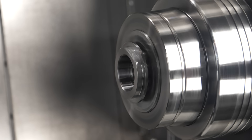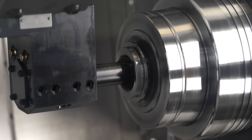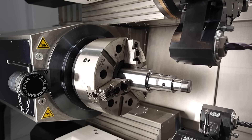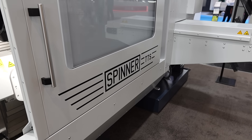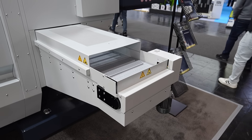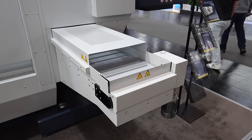Machine shops around the world need to get cycle times down and be more efficient, but for some engineers they might not need all these turrets — what other options do you have in the range? You can strip down the machine to one turret only, two, three, or four turrets, or steadies in combination, so it's a very flexible system you can adapt to the demand of the customer.